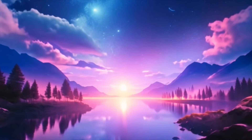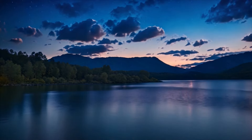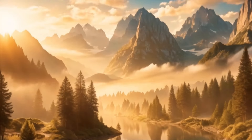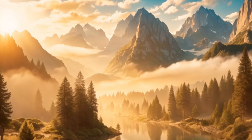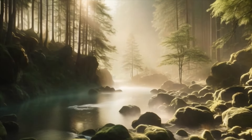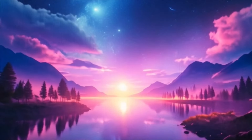In this state of deep relaxation, you may begin to notice sensations of peace and contentment arising within you. Allow yourself to fully embrace these feelings, knowing that you are worthy of this moment of rest and rejuvenation.